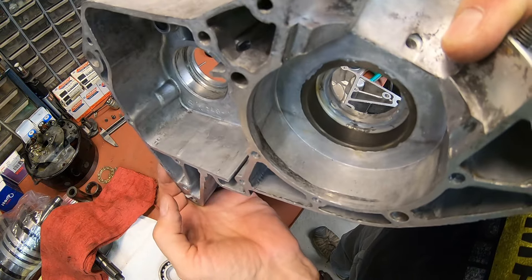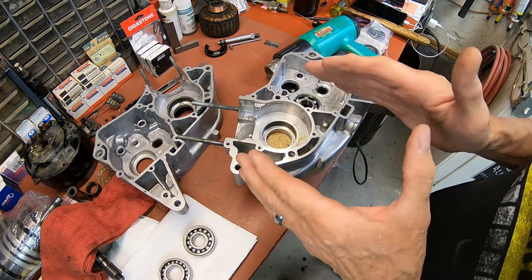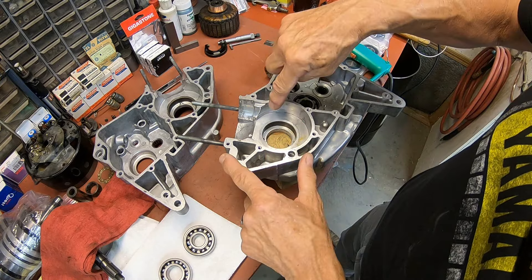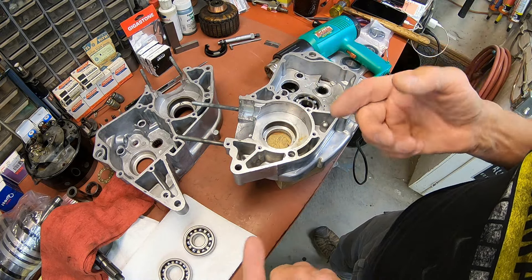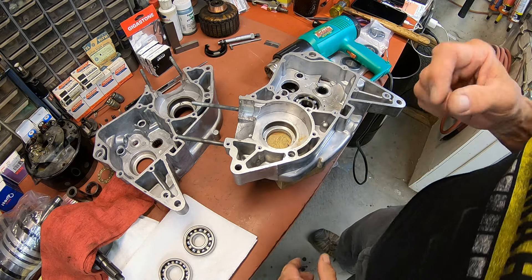So the crankshaft just wasn't centered. As soon as we get them in, I'm going to stick the crankshaft in and just make sure that when it's setting there, nothing is touching. And then we'll check it again when we put it together to make sure nothing's rubbing on there.